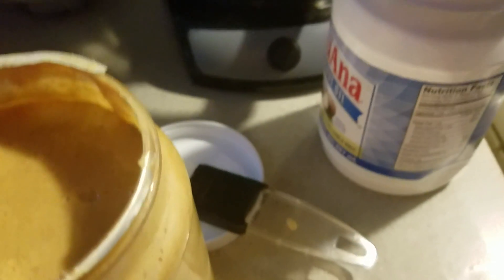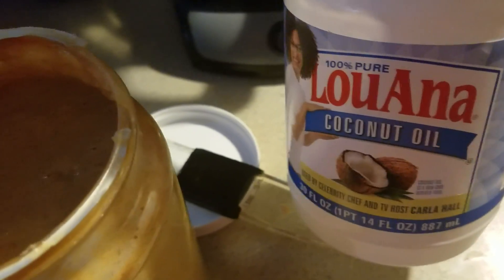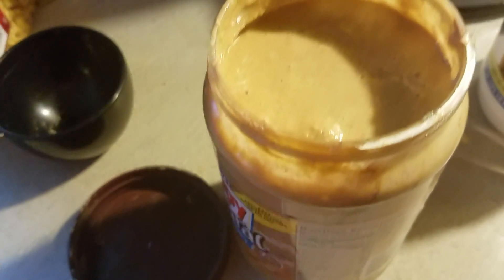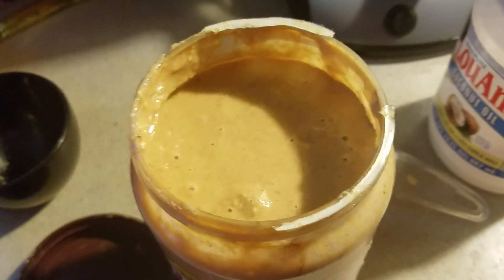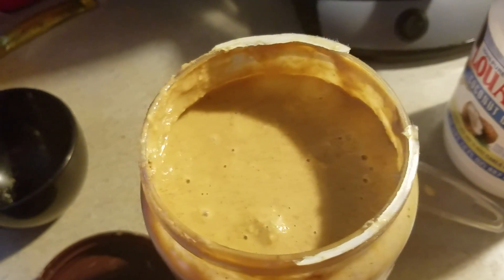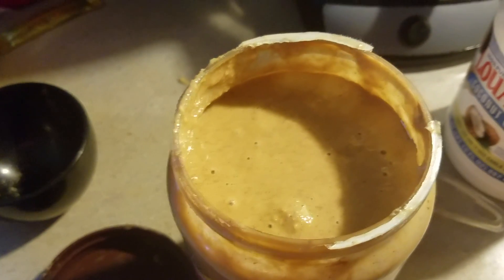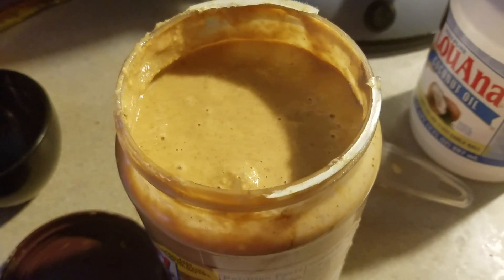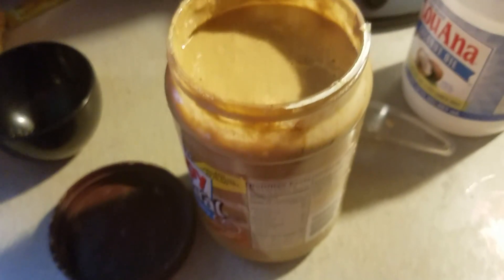It's really runny, but that's what's great about using coconut oil — coconut oil is solid at anything below room temperature, around 65 degrees. As soon as you put this in the refrigerator, within about an hour it'll be completely solid. It'll be a little more difficult to scoop out than regular peanut butter, but it'll melt very easily.